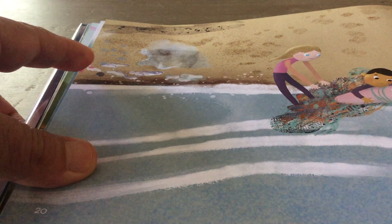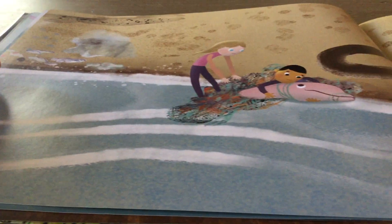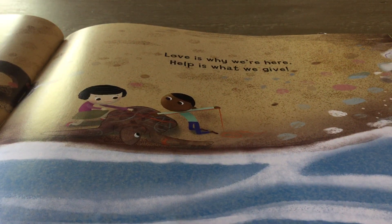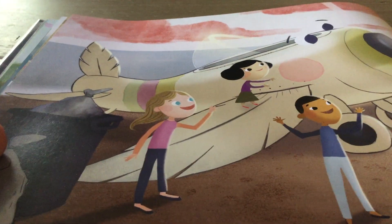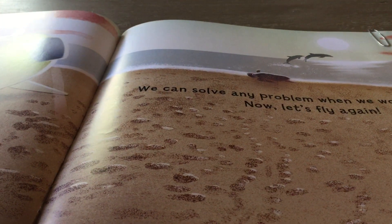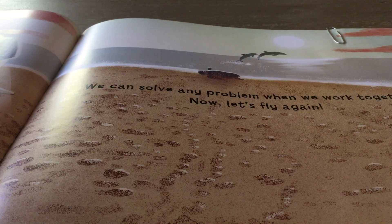They're cleaning up the plastics and helping the dolphin, helping the sea turtle. Love is why we're here. Help is what we give. Now we see the beautiful plane getting ready to go, and there go the dolphins, jumping away. We can solve any problem when we work together.